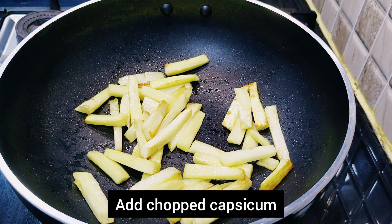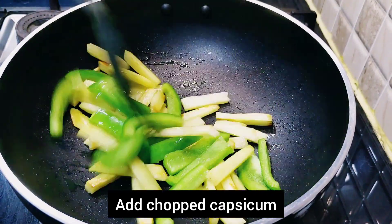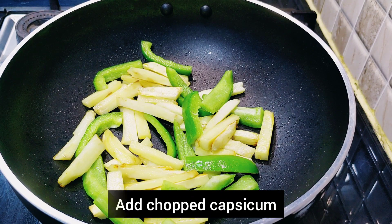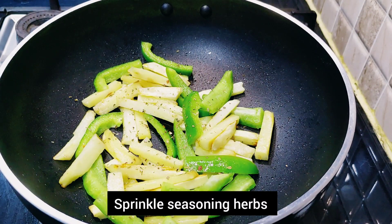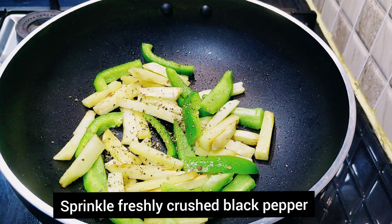Now add the chopped capsicum. Capsicum does not take much time to cook. Sprinkle seasoning herbs — we can use pasta seasoning mix. Add freshly crushed black pepper, a pinch.